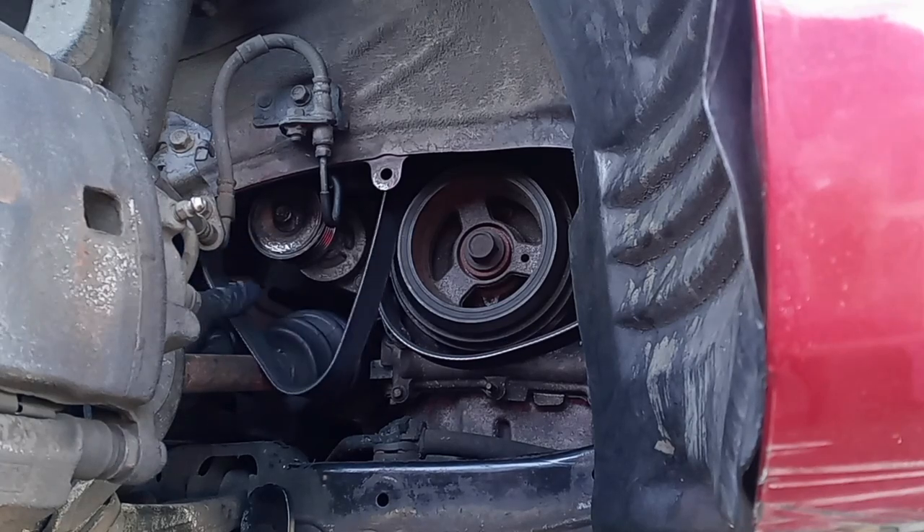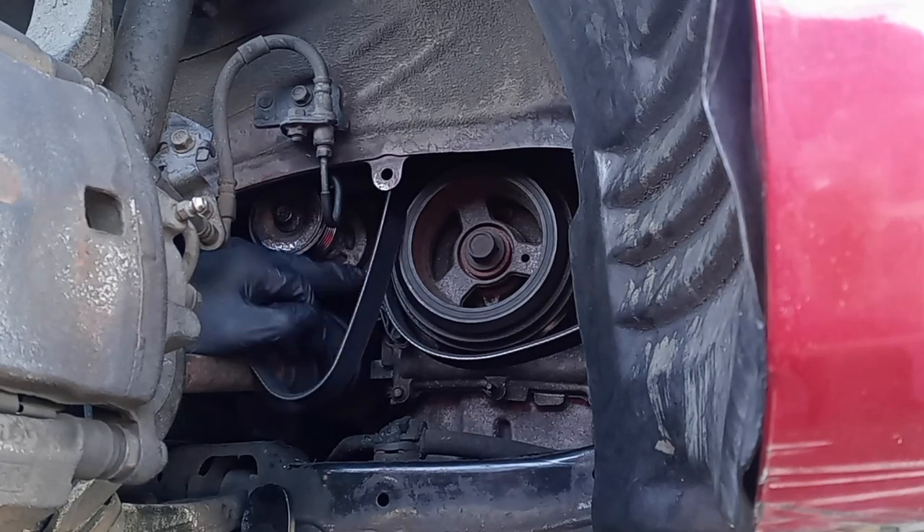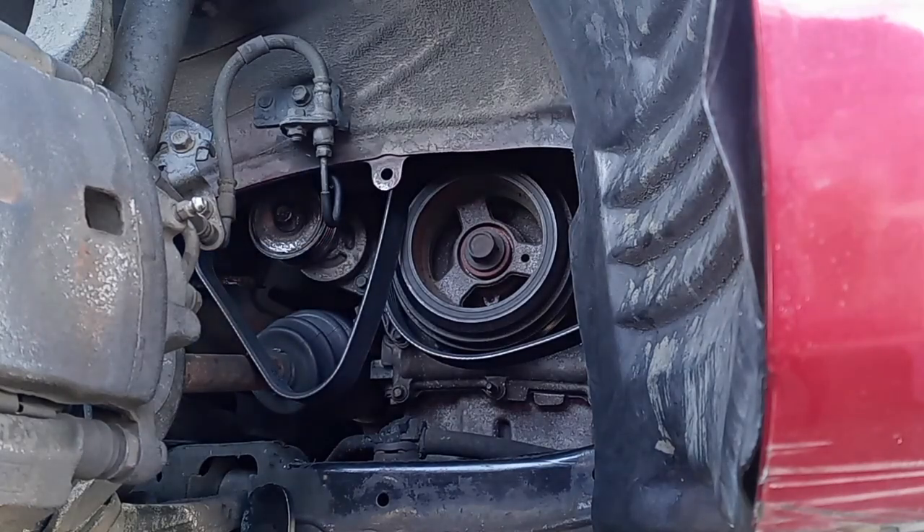The belt already burst and I'm trying to put a new one on, so I'm gonna take off the tensioner. The tensioner bolt is 10 millimeter.